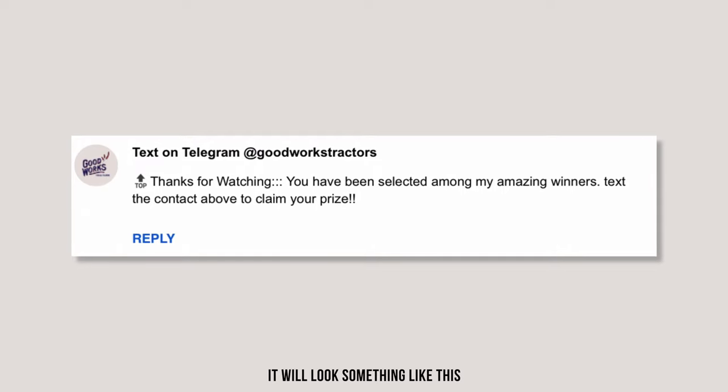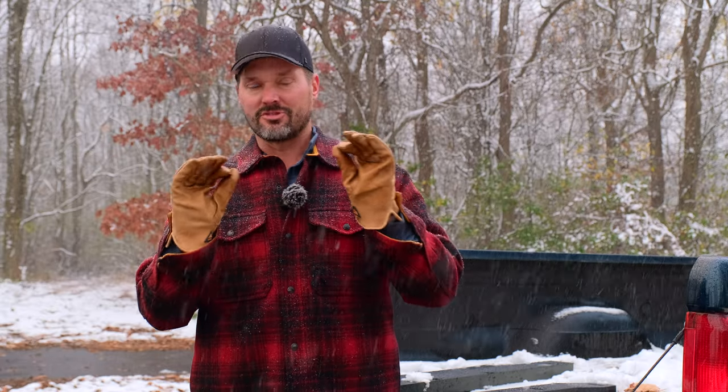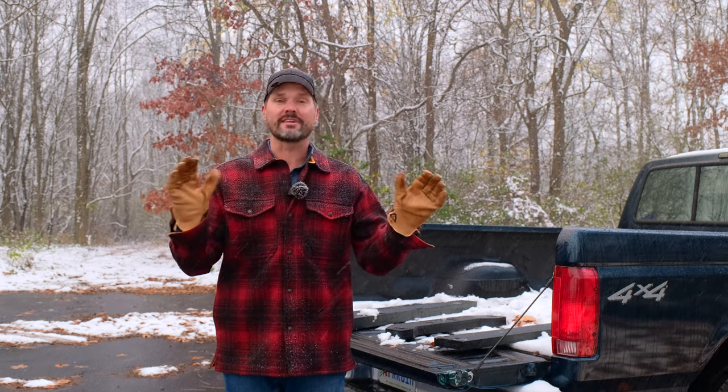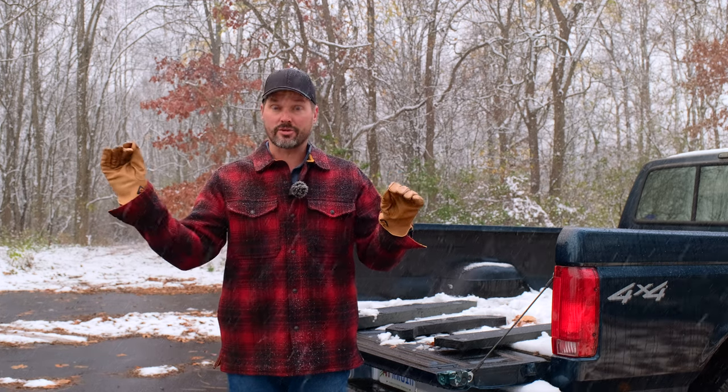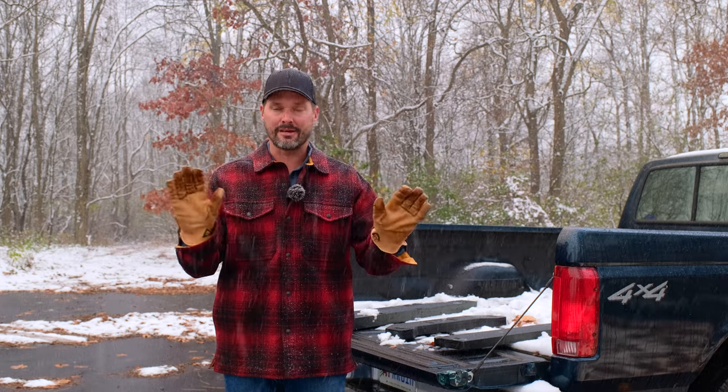An important note: you're going to see comments saying 'text me on Telegram' — that is a scam. I'm not going to send anything to anybody, and I don't reply to any comments in these giveaways. I'm not doing the drawing until just after noon on Monday the 21st. If you get something before then, it's a scam — ignore it completely and report it to YouTube. I had so many of those Telegram comments on the last giveaway that I thought about not doing one anymore. Ignore anything from 'text me on Telegram Good Works Tractors' in the username — that's not me, that's fake, that's a scam.